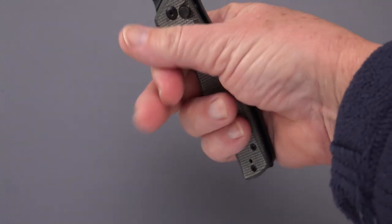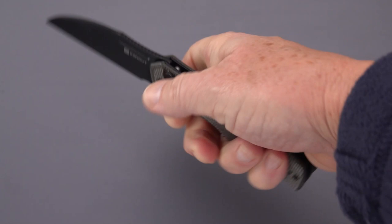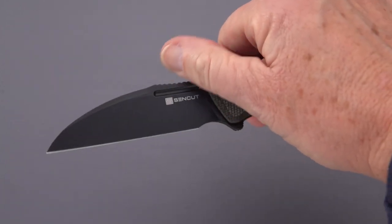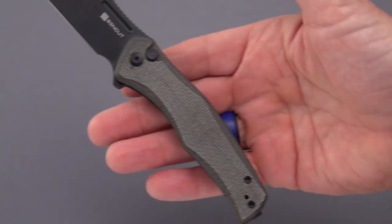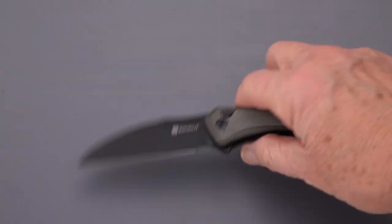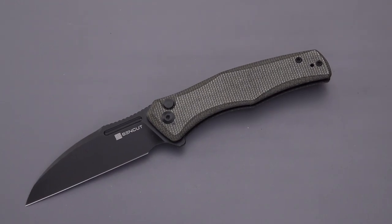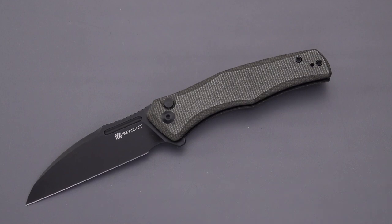Nice ergonomic handle, comfortable — could make a nice EDC, could be a good all-round knife. Let me know what you think. Don't forget to give this video a like and subscribe if you haven't already. I'll be back with you soon.